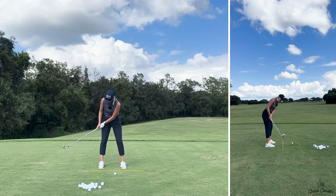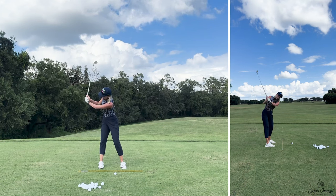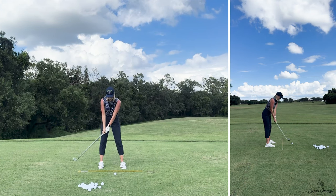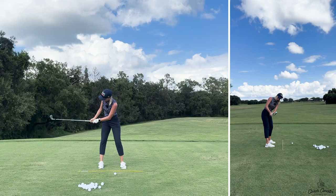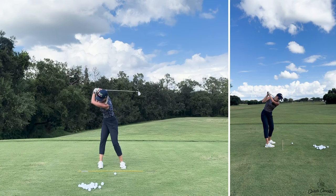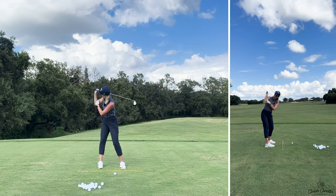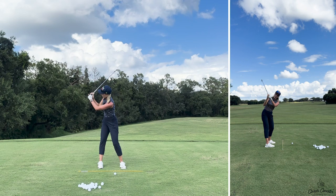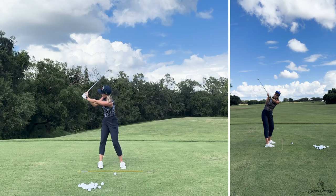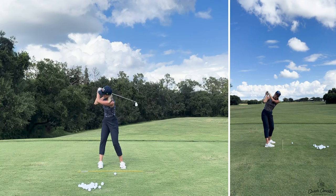If I do it incorrectly, you can see how my right arm is hinging already and my left arm is also kind of breaking down. Then all they can do is lift to the top — the right arm is over-hinged and the left arm has a hard time staying straight. The wrists haven't hinged at all because if you hinge your arms, you don't also hinge your wrists — you'd be really crammed. If your right elbow is over-hinged — more than 90 degrees — your left arm also breaks down.